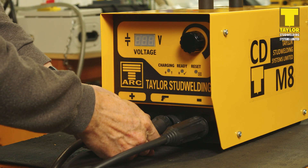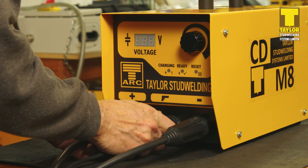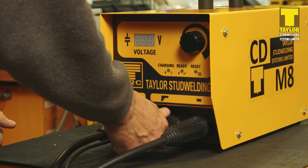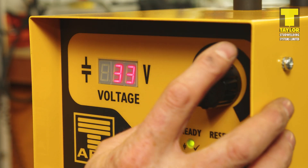The control plug is keyed for insertion and has an external locking ring. Switch on the controller using the rear switch. The controller will start up and charge to the last use setting.